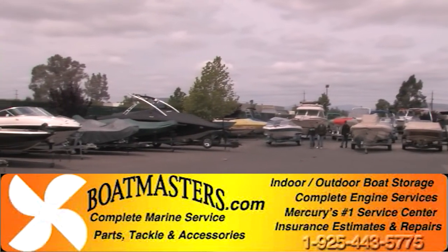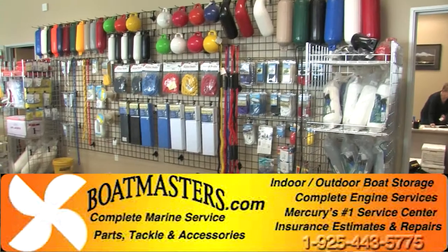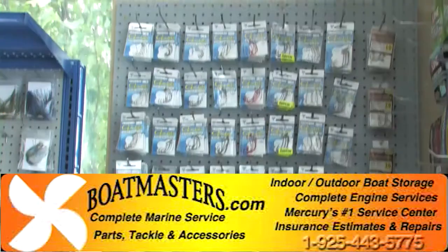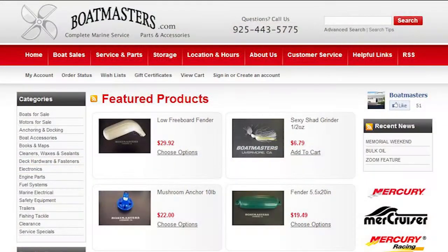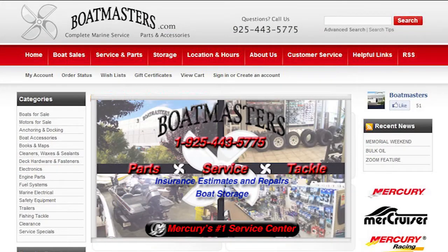Including boat storage, a full boating supply store, and a complete tackle shop. This combined with their superior customer service is why Boatmasters in Livermore is the number one choice for your boating and fishing needs. Visit their online store at Boatmasters.com or give them a call at 925-443-5775.